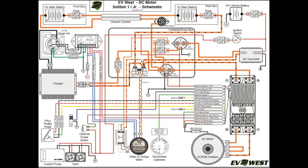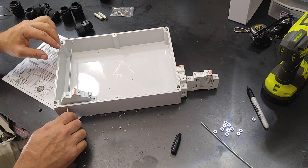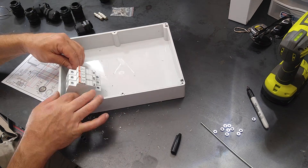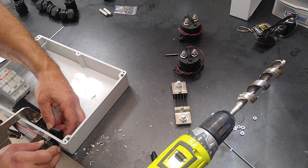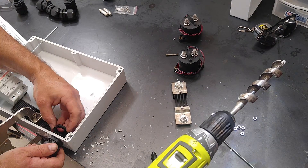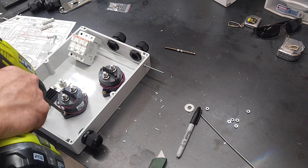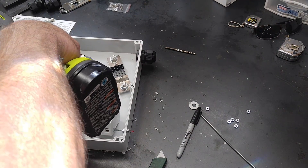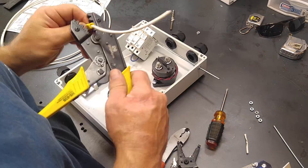And now it's time to start the wiring. This is a box that I'm making that's going to hold all the fuses, the main contactor, the contactor that engages the DC converter, and the shunt. These are the contactors — they need to be able to handle a thousand amps. You can see the shunt right there. And now we have to make all the connections.